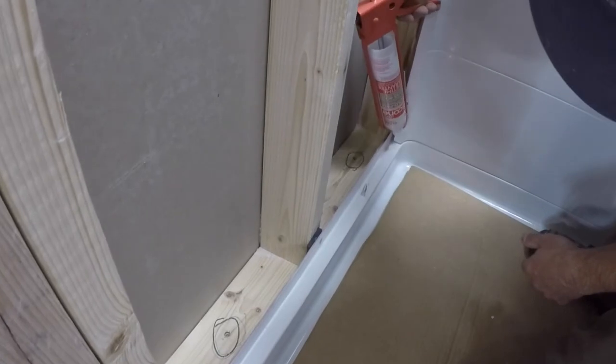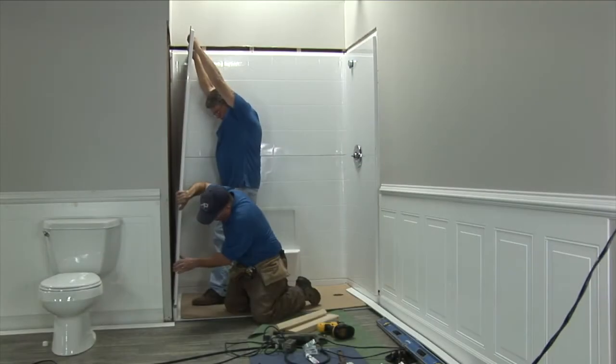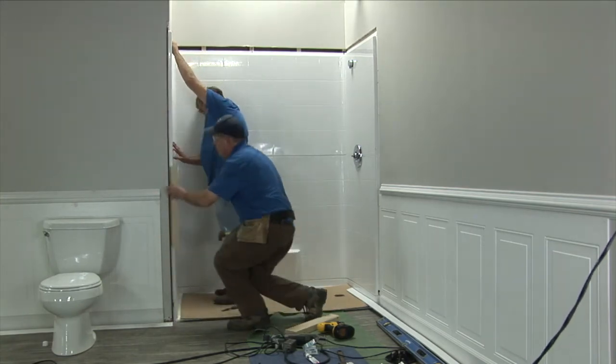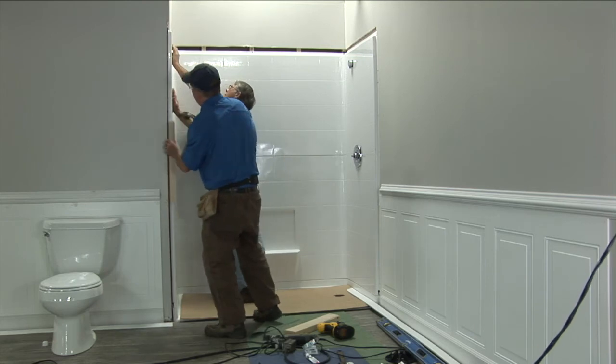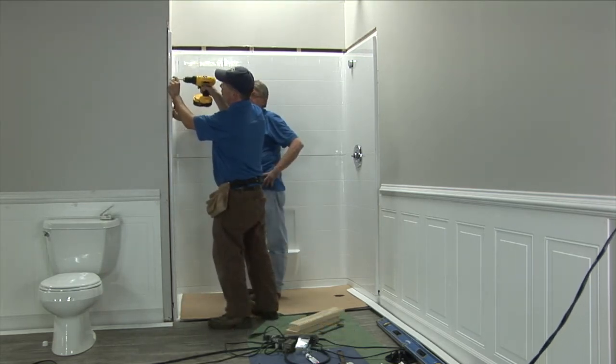Caulk the pan ledge and vertical back wall seam of the panel opposite the valve wall. Set the panel on the ledge and slide backward into place. This may require force using a wood block and hammer as shown. Check for level and secure to studs using shims where necessary.